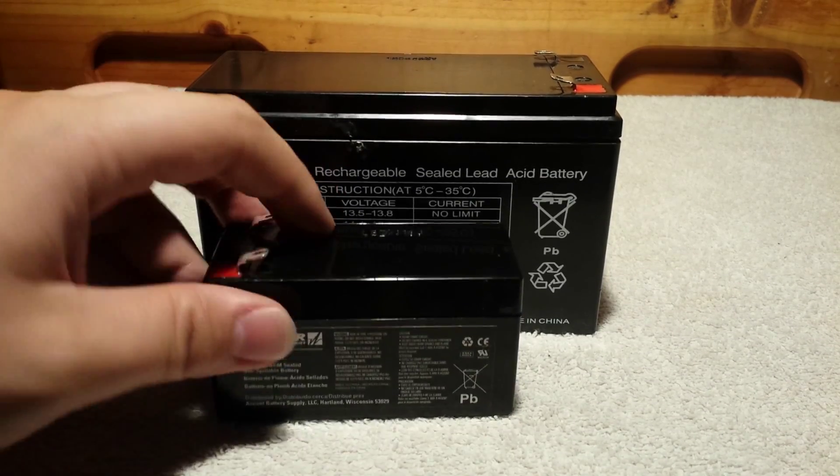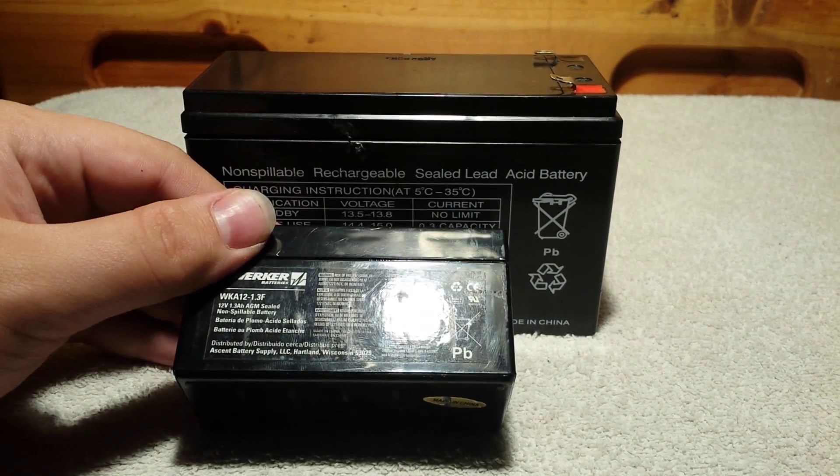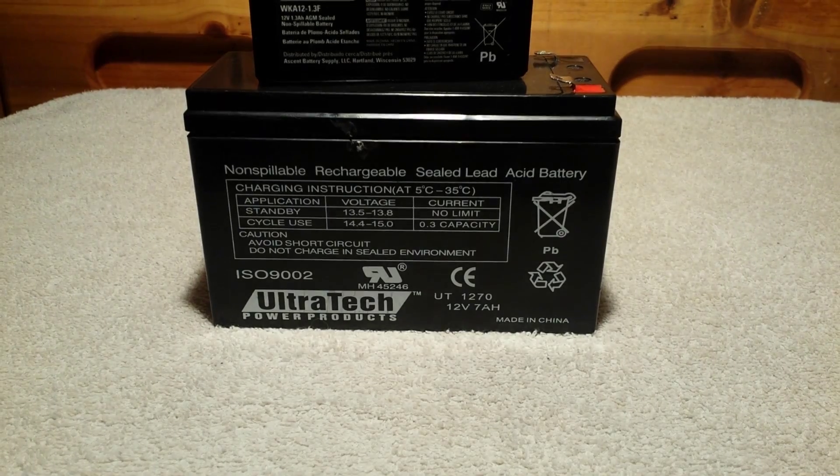Just a tiny little sealed lead acid battery — I didn't even know they made them this small in this form factor. That's pretty much that.